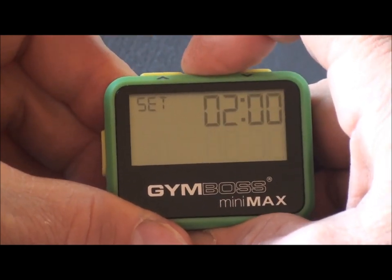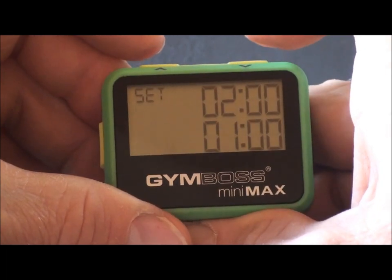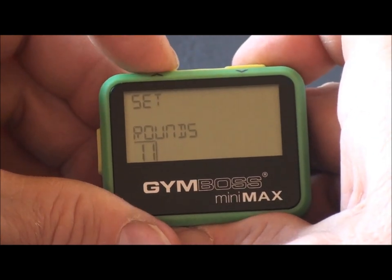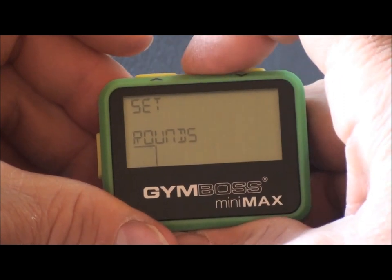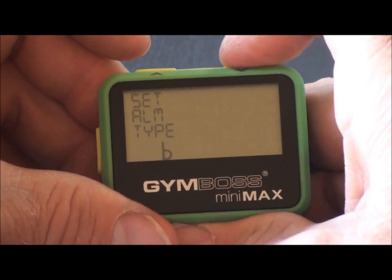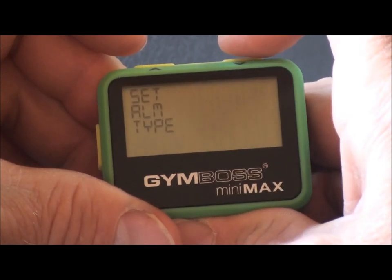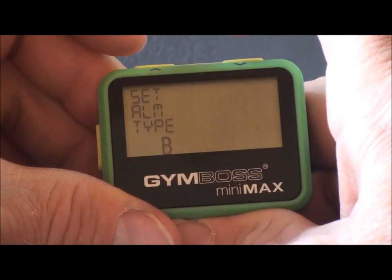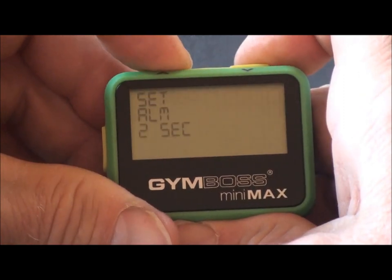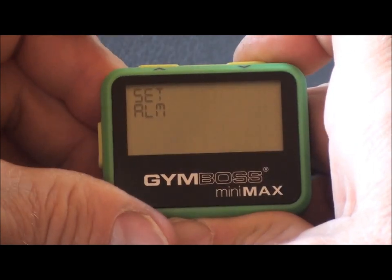Push the set button to move to the next interval. We'll scroll up to one minute. Next we'll set the number of repeats or rounds — we'll choose twelve rounds. Set will move us to the next variable, which is the alarm type: big beep, little beep, vibrate, big beep and vibrate, little beep and vibrate, and big beep. Next we'll set the alarm duration: one second, two seconds, five seconds, or nine seconds. We'll leave it at one second.